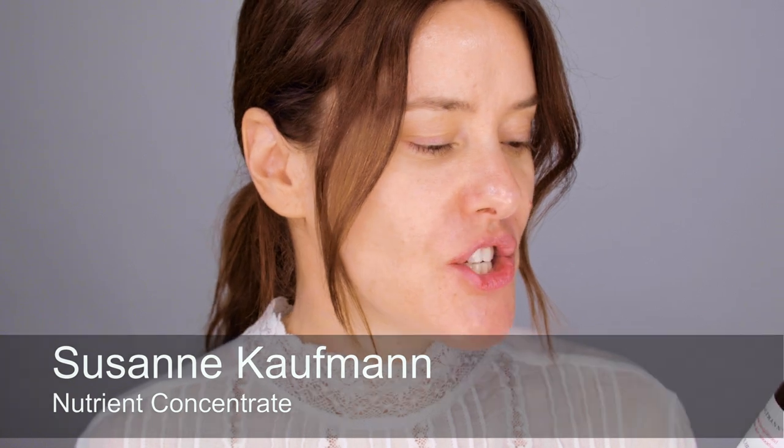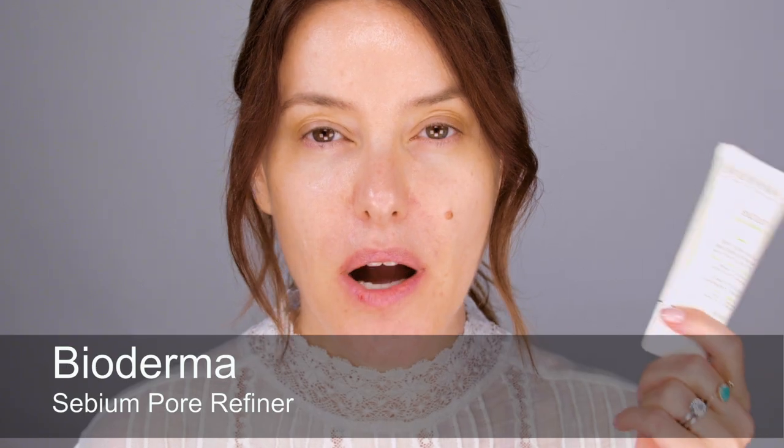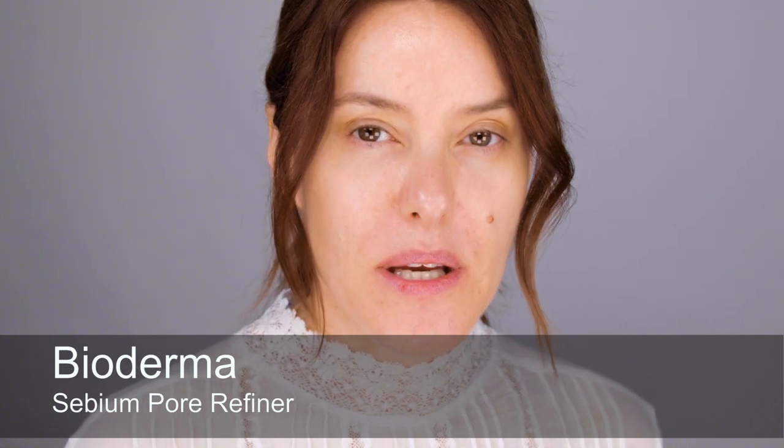To prep my skin I've used the Suzanne Kaufman Intensive Concentrate — it's a serum you can use every day or just for special occasions. I've been using it a lot recently; it's expensive but I love it and it's all natural, so it's a nice thing to have on your skin before you apply makeup. On top of that I'm applying the Bioderma oil-absorbing primer, which is good if you're oily all over or have combination skin. I'd use it wherever I have pores or know I'll get shiny, but if you're dry you'd need more moisturizer instead.